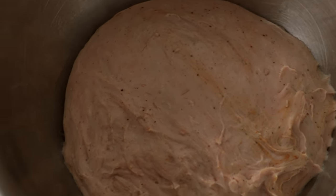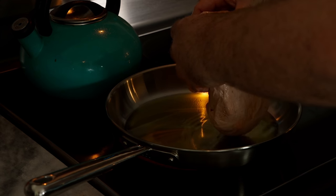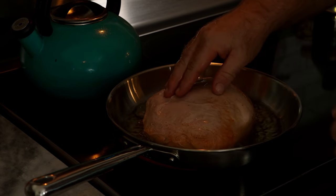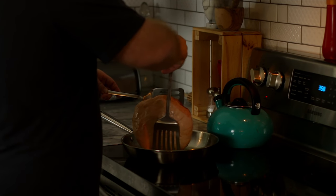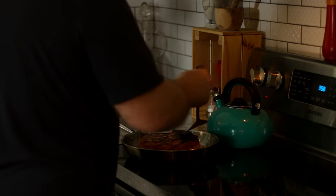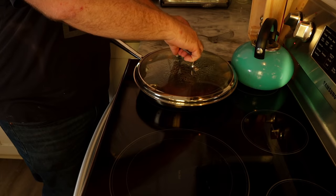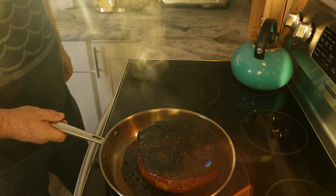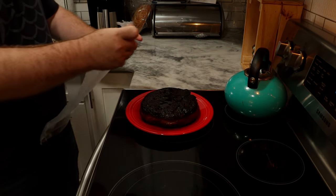This has rested for around an hour now and looks good — the gluten has rearranged itself. We're going to use the FSF method: fry, simmer, fry. We'll fry and simmer initially, then tomorrow we'll fry it again. Fry this in a generous amount of oil on medium heat, adding in our seitan, turning continuously until we get a nice brown sear on both sides. Then add almost three quarters of a cup of red wine and a quarter cup of soy sauce or tamari. Put the lid on and let that simmer for 30 to 40 minutes. Remove from heat — that's going to suck in all those flavors and make this really succulent. Then wrap it up, throw it in the fridge, and let it sit overnight.